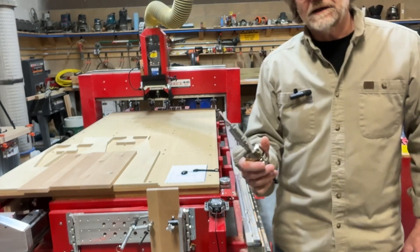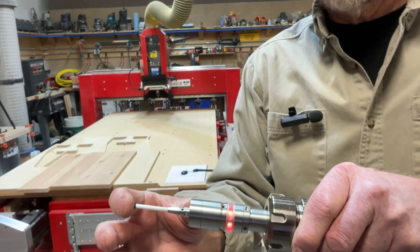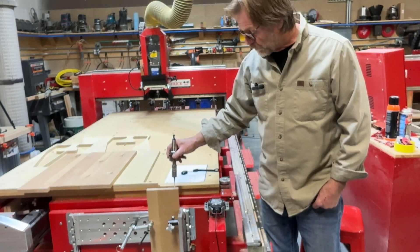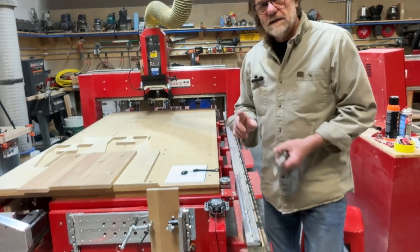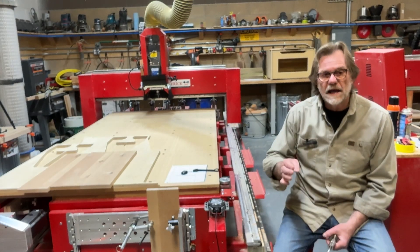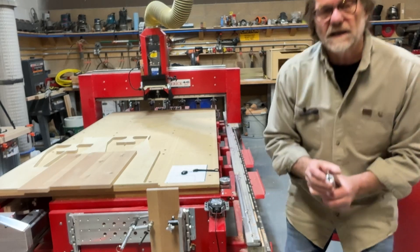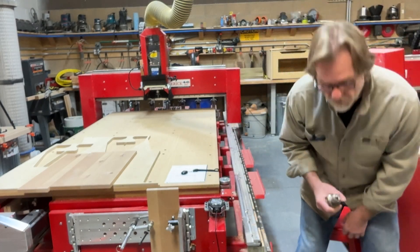So this is what the new edge finder looks like. I've got it set up in my tool holder, and if I just move it just a slight bit, we get a light and a beep. The job is going to be to bring it to the back side of the material, jog it forward slowly until it hits, and when it beeps I know I've found the edge. Now on the mechanical edge finder the tip was 0.2 inches in diameter, so all I had to do was add or subtract a tenth of an inch. This is a six millimeter ball on the end — that's 236 thousandths — so the offset would be half of that, or 118.